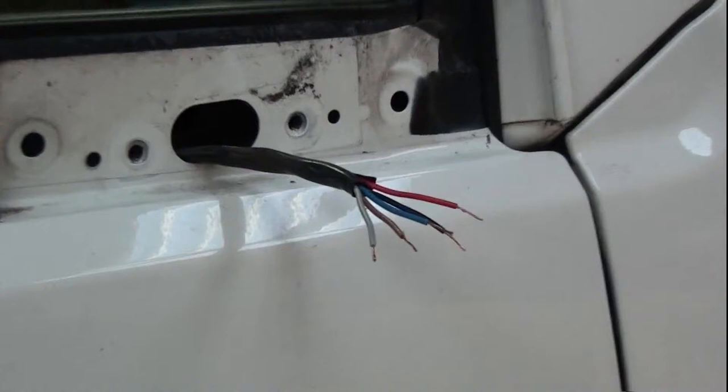I chose to cut the power cable at this point with wire cutters. I also cut the cable for the replacement door mirror. They were both colour coded the same, which saved a lot of time. Next I crimped the wires together with 12V electrical connectors and covered the wires with electrical tape.